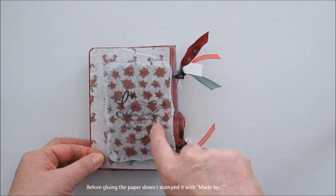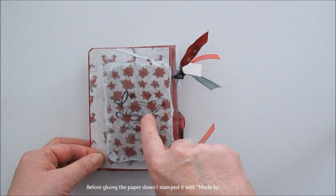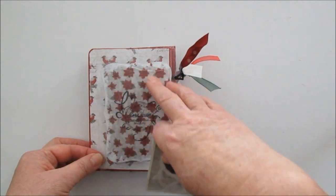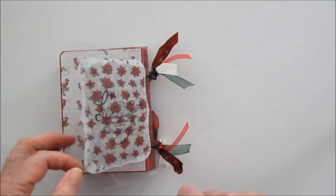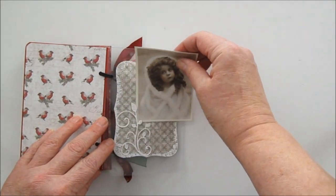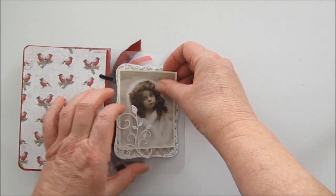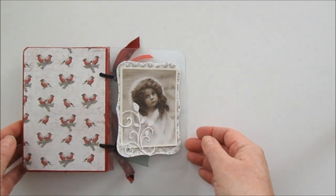Och innan jag klistrade fast den så stämplade jag. Min stämpel handgjort, och lite Gesso. Och det är så roligt för man kan ju utnyttja baksidan på pappret också. Och sen kan man sätta sitt lilla foto här bak, och klistra ner dom om man vill.